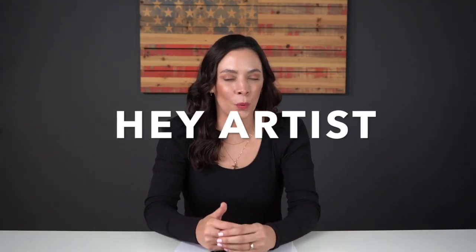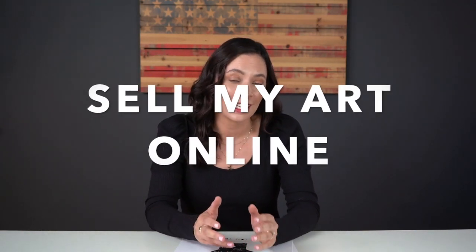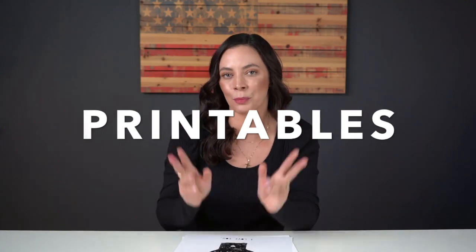Hey artist, have you been trying to sell your artwork online without any success? I remember feeling the exact same way, really struggling and trying to figure out how to actually sell my artwork online — until one day I realized that there's a new way of selling artwork. This is actually a better way, and that is to sell digital downloads, also known as printables.